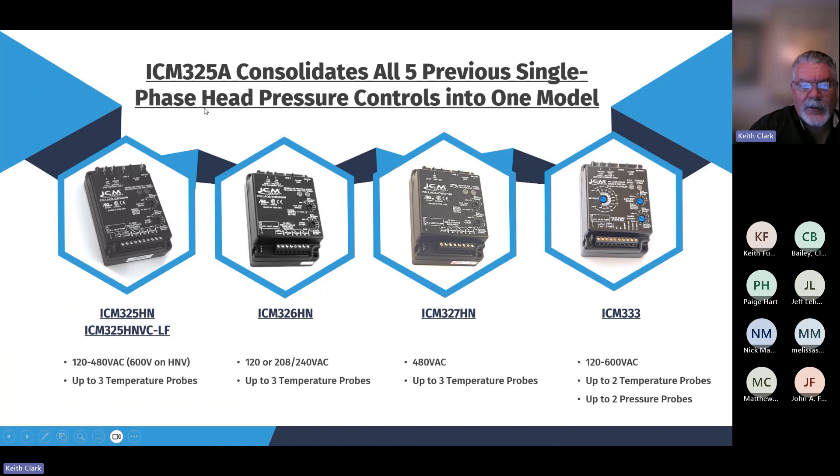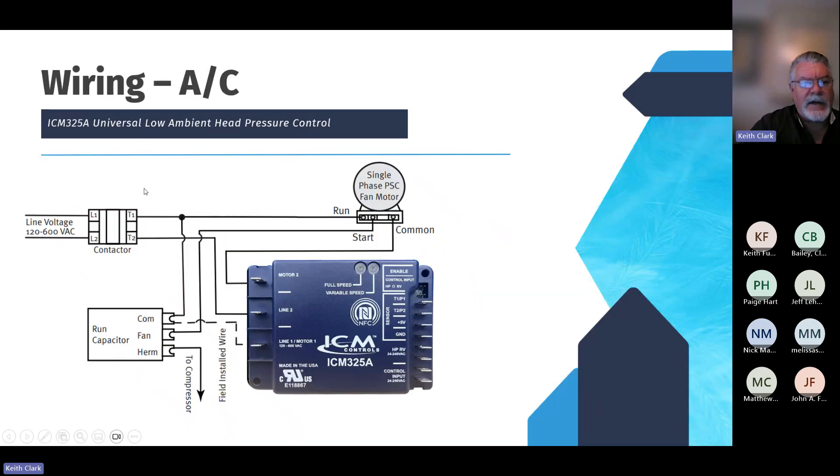The old controls had potentiometers on them — you can see the potentiometers here. Potentiometers are not as accurate; it's pretty loosey-goosey. Now, when you dial these things in using the app, they are very highly accurate. You can dial it in to the dead-nuts number you're looking for.